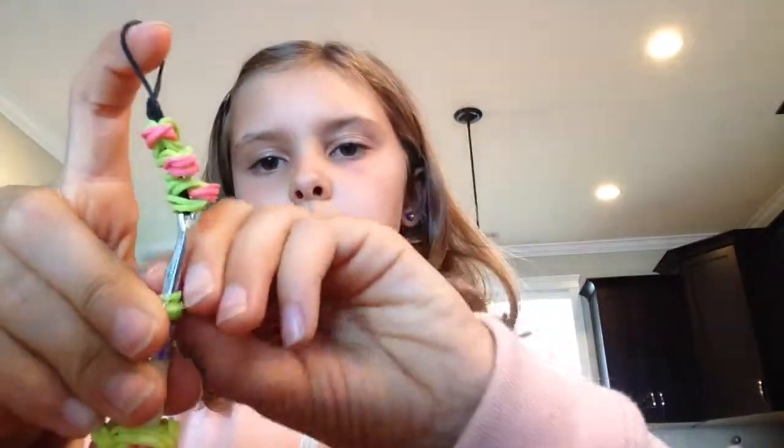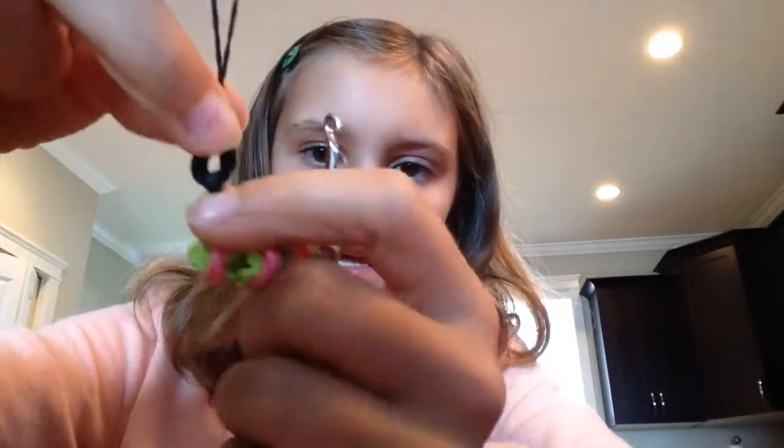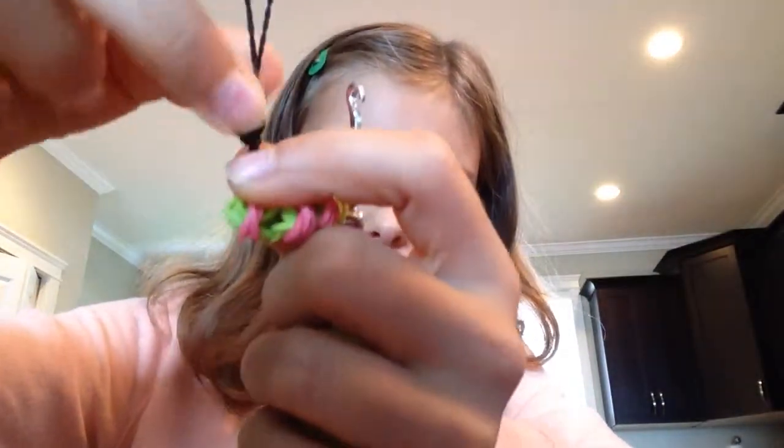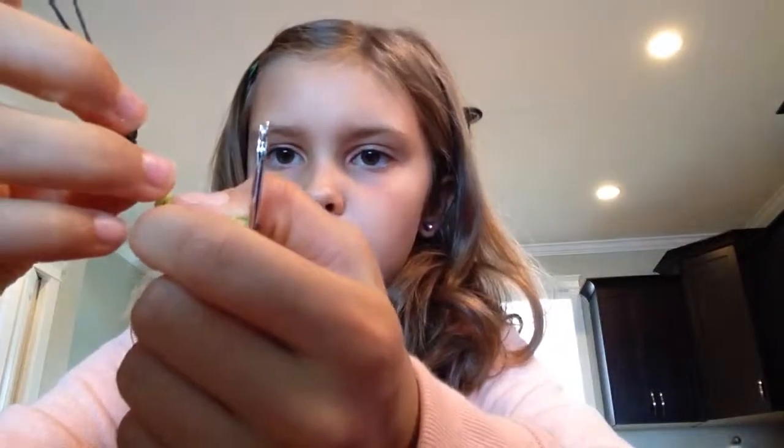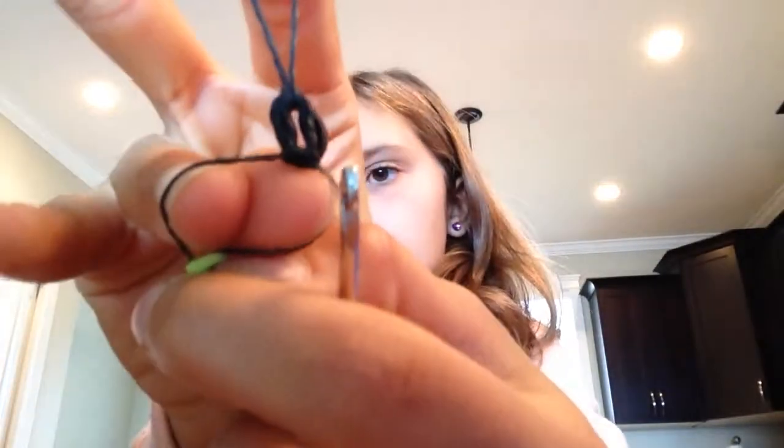And then pull, pull, pull, pull onto that back band. Then you're going to do this — and you do not want to put it back on this circle band. You want to put it right before the circle band, right here. Opening it up here, right below — it's a whole different band, okay? So it should look like this now.